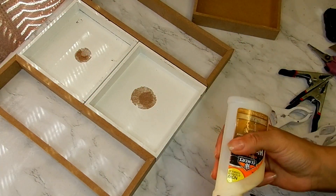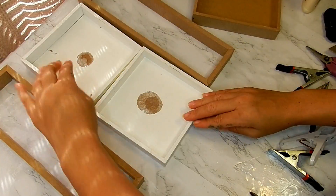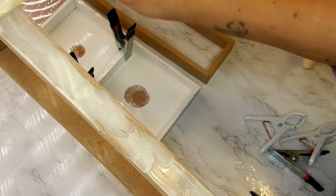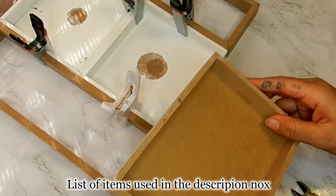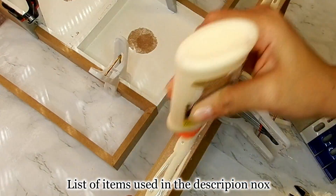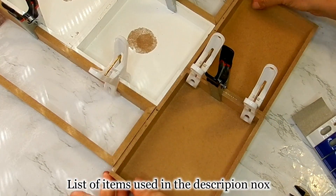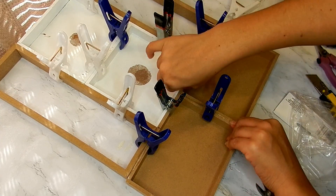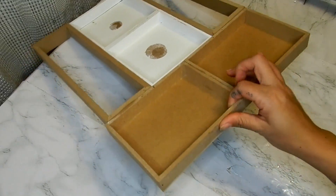I'll have the longer signs on each side of those, and using my wood glue I'm going to glue all of these pieces together. I'll be letting this dry about four to six hours. Now that my piece is completely dry...